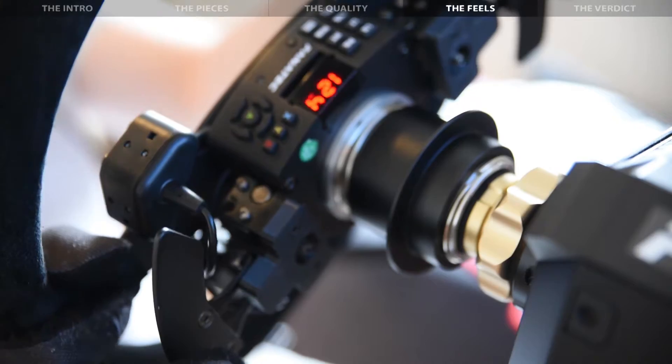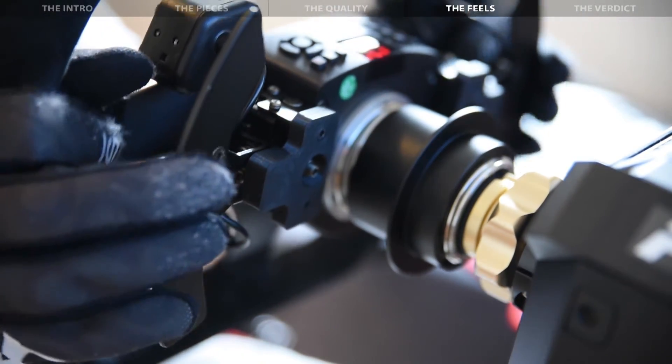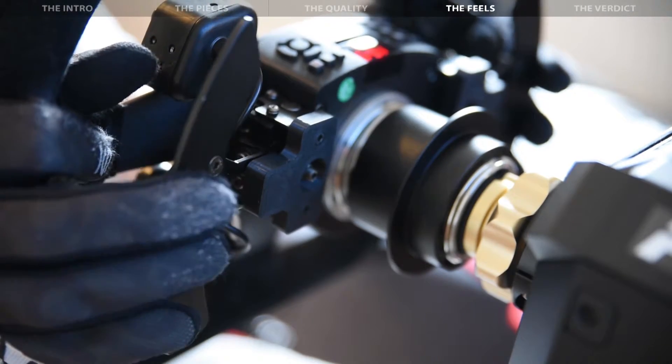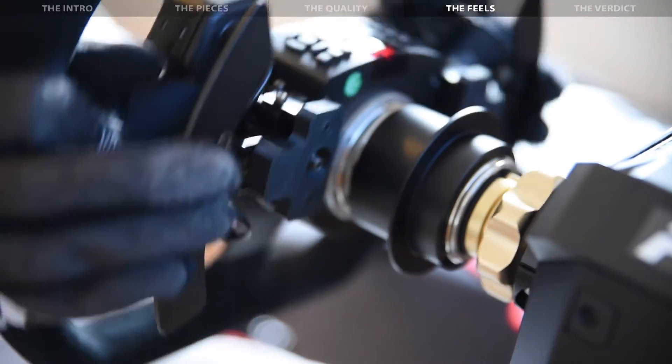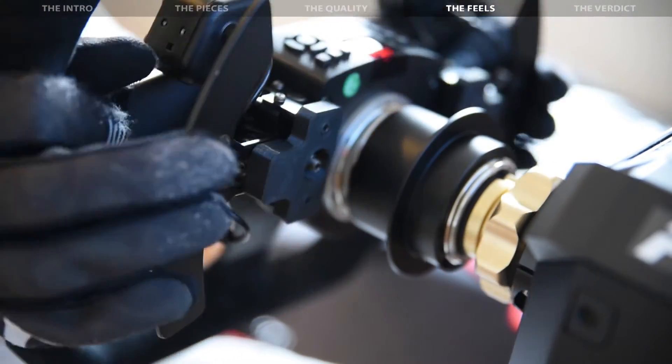Is there anything to improve about these mods? For what they are, I'm inclined to say very little. I might want to try how it feels with even stronger magnets, in particular on the Universal Hub, but the ones used here are already pretty good and they do their job extremely well.